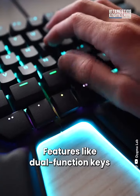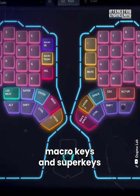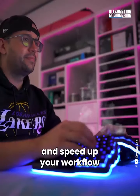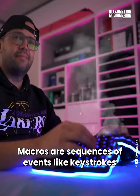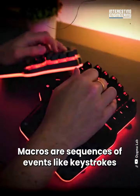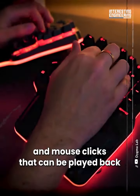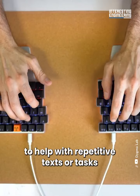Features like dual-function keys, macro keys, and super keys help cut down on finger movement and speed up your workflow. Macros are sequences of events, like keystrokes and mouse clicks, that can be played back to help with repetitive texts or tasks.